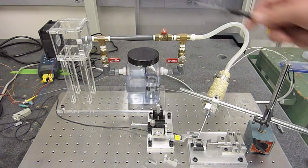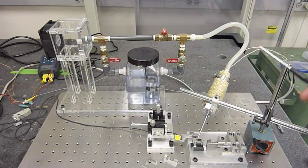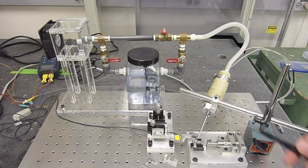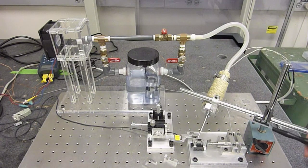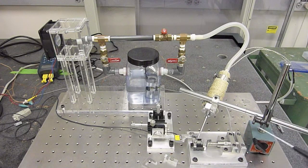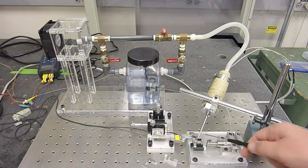The first sub-assembly is the environmental control system, and its main components are the fan, fogger, and heater. Through varying the valves, we're able to achieve from room humidity up to 100% humidity, exiting the end of the needle here. From varying voltage to the heater, we're able to achieve from room temperature up to 80 degrees Celsius, also leaving the end of the needle.